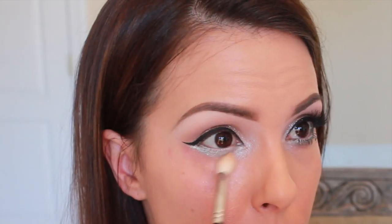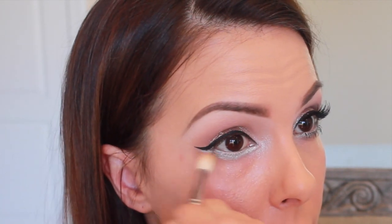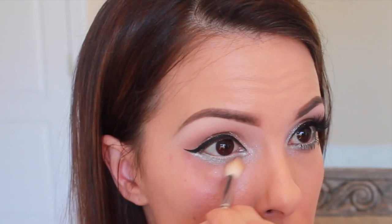After you get a good base of that, go in and blend out the edges. I'm using that same brush that I used for light brown in the crease. Then once you do your foundation and concealer, it will all be nice and polished. At this point it does look a little weird until you get your mascara and lashes on.